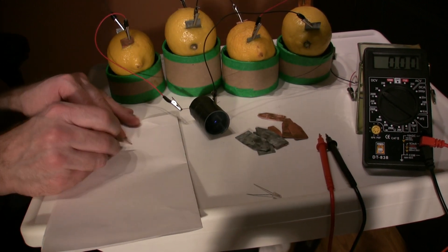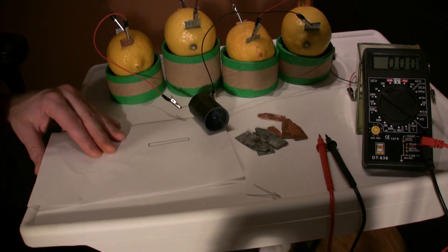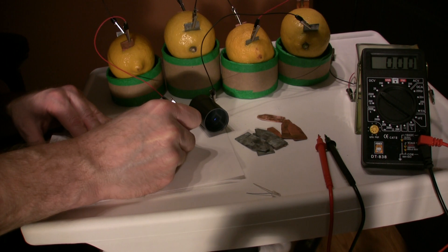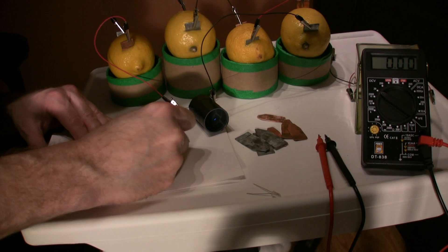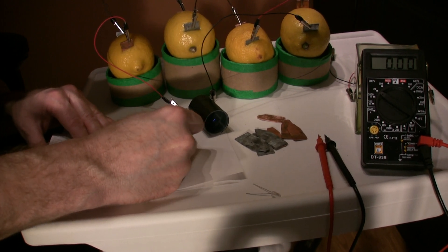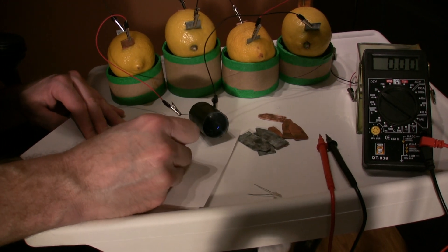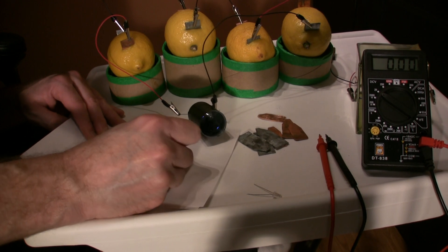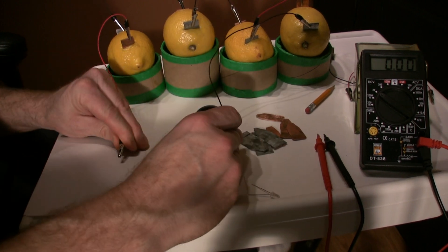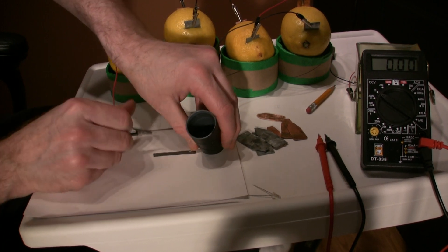I'm going to make a variable resistor. On a piece of paper, draw yourself a square kind of like this and color it in really well — make it dark, the darker the better. Color it in deep and dark; this is going to be our variable resistor. Now we've got ourselves a nice dark pencil line on the paper. I'm going to show you how this works — I've never tried it, but we'll see. We're going to take our light and place one contact on this side and the other contact here.